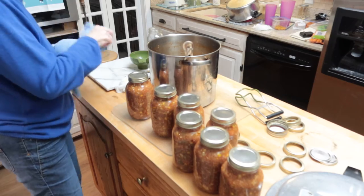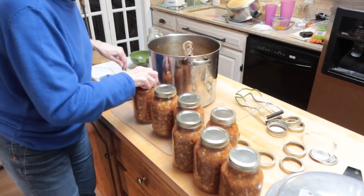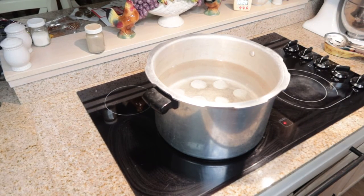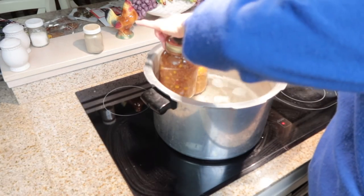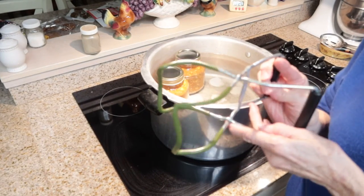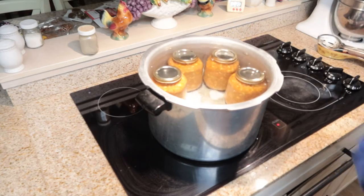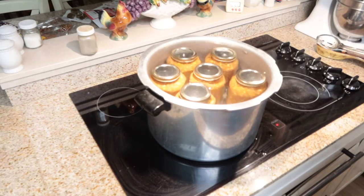Okay, now I'm going to place these in my water — I've got my water getting hot, you can see it's already starting to bubble. I may have too much water; I may have to take some out. These tongs are great for canning to take your jars in and out of hot water. I will have to dip out some of this water because it's going to overflow in my pot.